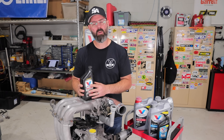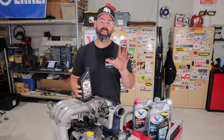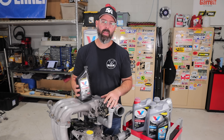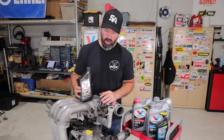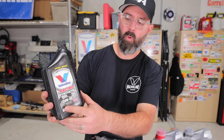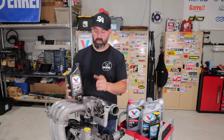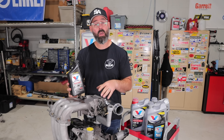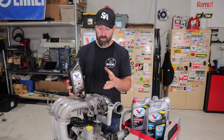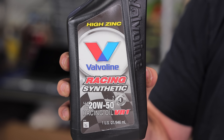Before we go, I want to touch on the topic of oil — not just because Valvoline is a sponsor, but because there were a bunch of comments about the oiling system and what kind of oil you should run in a rotary. Based on the advice of Joe our engine builder, we are going to run Valvoline Racing Synthetic in a 20W-50 weight. Joe feels a 50-weight is very appropriate for this engine because we're using the Mazda Speed main bearings, which actually have more clearance than the stock bearings. With more clearance, you want to run a heavier weight oil. These motors also run extremely hot, so a heavier oil is less likely to thin with heat.